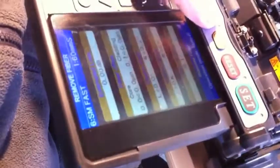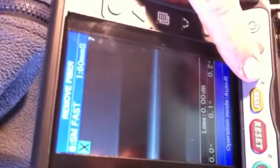So press XY for the sake of the camera — there we go, perfect, absolutely perfect. If you double magnify, that is the actual core of the fiber you're looking at.